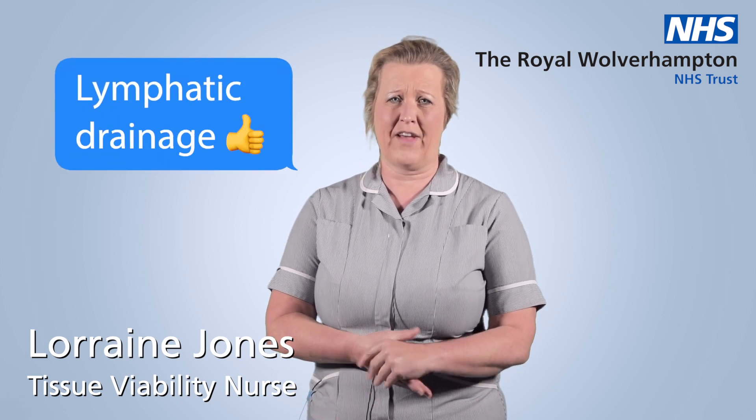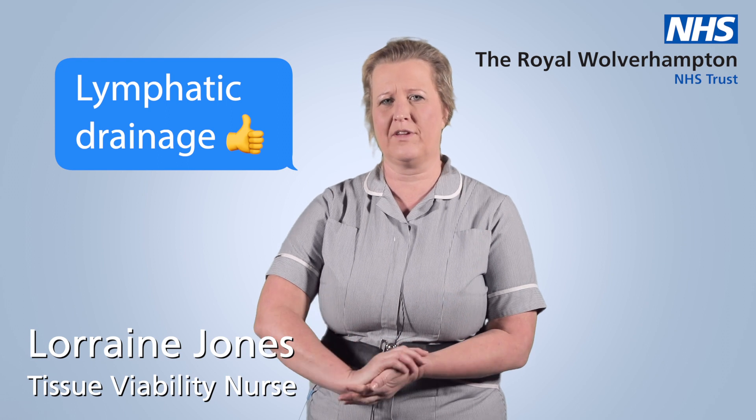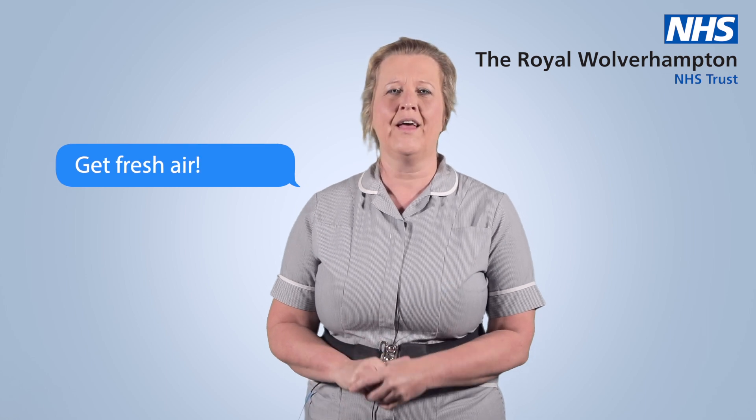Hello, here's some more top tips to try and prevent some recurrent markings on your face. It won't take them away with an FFP3 mask because you need a firm seal, but at least make your skin feel a little more comfortable. During your breaks, try and get outside, fresh air, laugh.